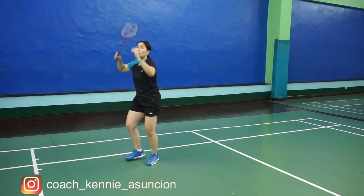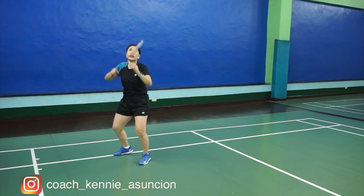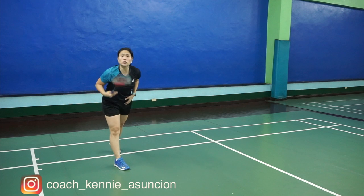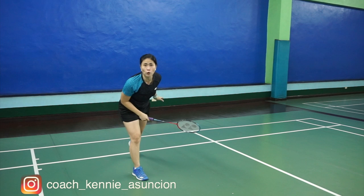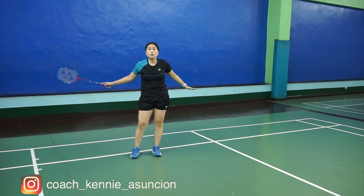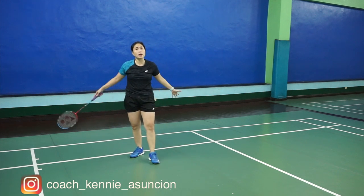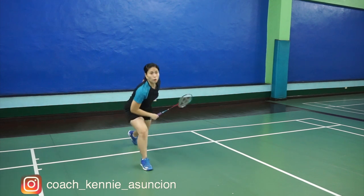When we do the smash, the movement has to be fluid. You move as if you're aiming for where the shuttle is. Once you swing, make sure that your body weight is moving forward. It's important in a smash that your body is moving forward because more often than not, you are smashing from the baseline. So the next shot would definitely be in front of you or on the same area, so it's better to shift your body forward — swing forward.